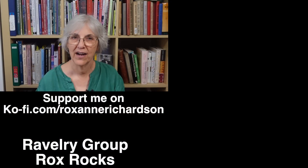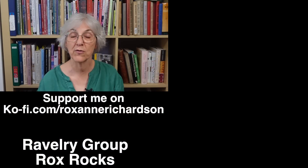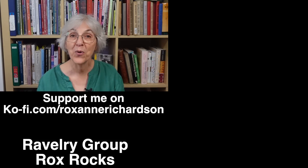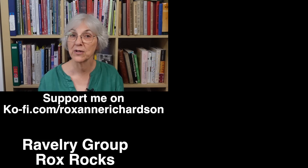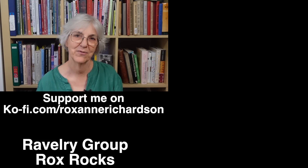Well, that's it for this week's Casual Friday. If you have any comments or questions about today's video or suggestions for videos you'd like to see in the future, you can leave those in the comments below or join the discussion in my Ravelry group. Thanks for watching, and I'll see you next week.